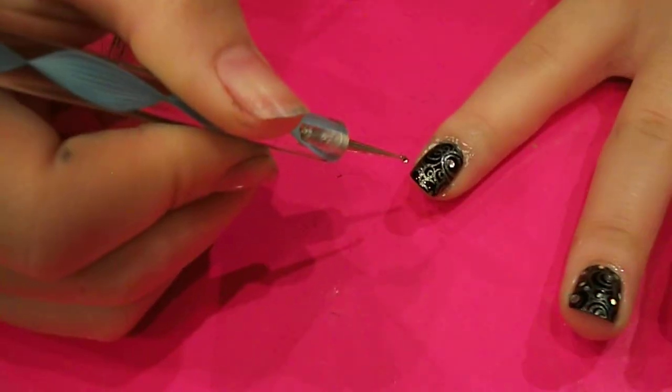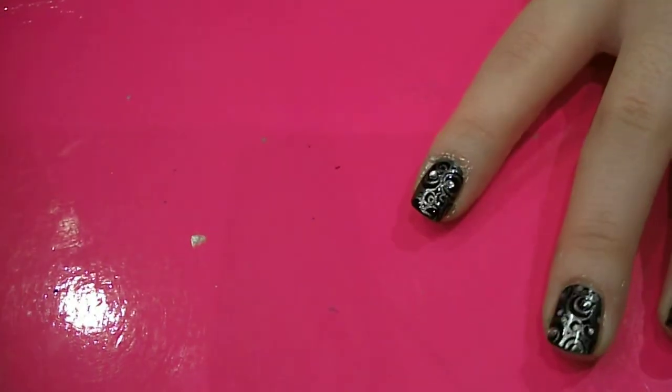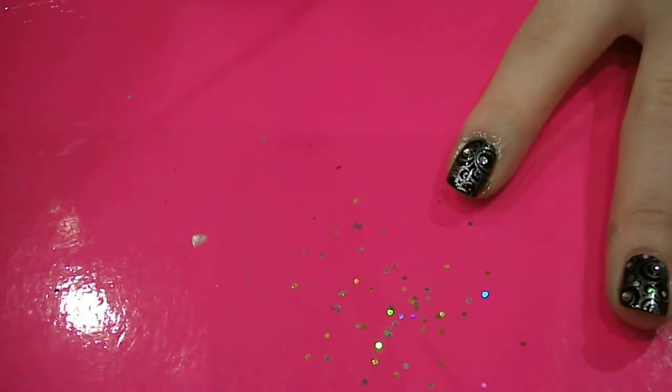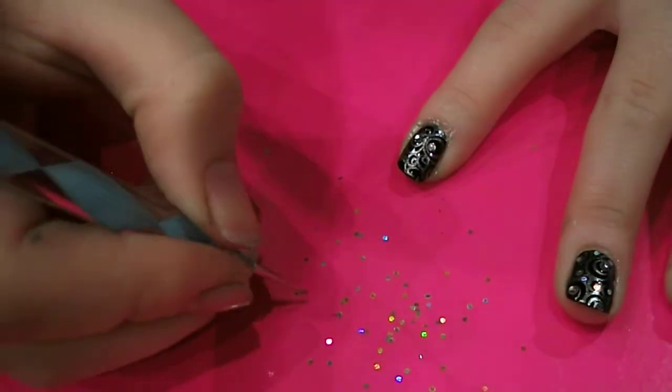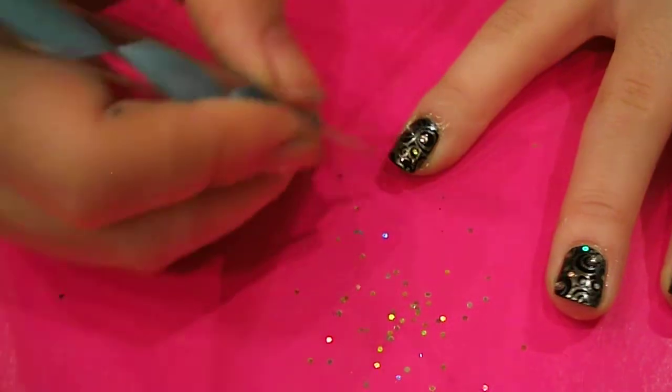I'm going to grab another one and put it there, because those are the bigger circles. And then what I'm going to do is grab some little silver sequiny bits, and I'm going to put the silver ones in the smaller circles, so it makes it really sparkly.